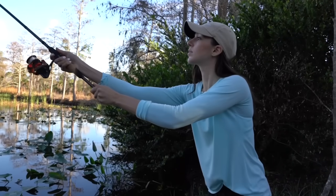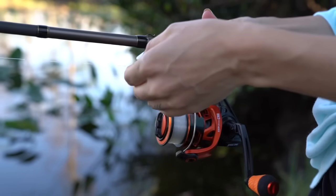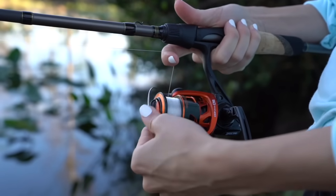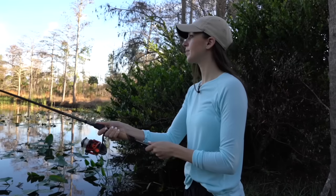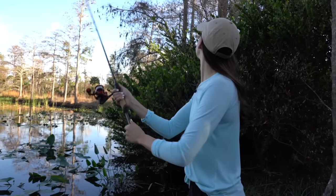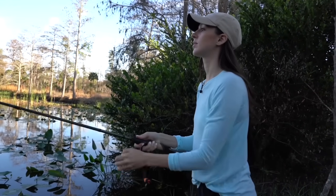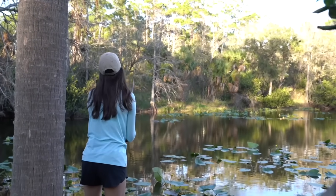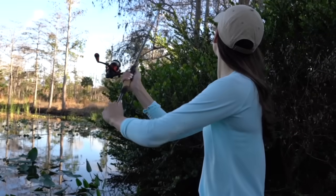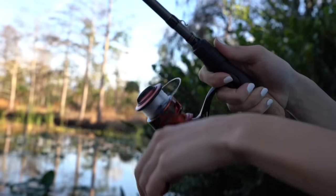Casting a spinning reel is simple and intuitive. Hold the rod with your dominant hand. You'll need to flip up the bail, hold the line with your pointer finger, and bring the rod tip up and slightly behind you. From there, you'll cast forward using your wrist and your elbow. You'll release the line from your finger and send your lure flying. Once your lure is in the water, you'll want to flip the bail back over and you can begin reeling.